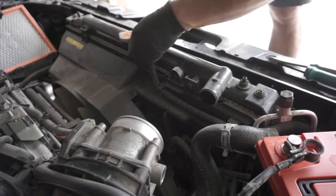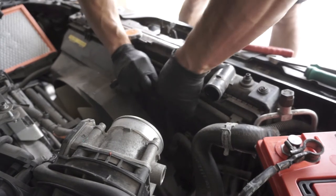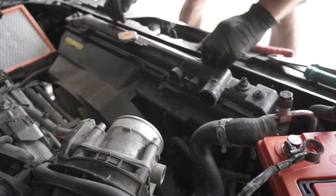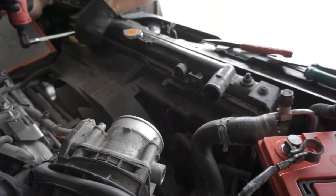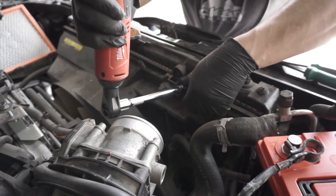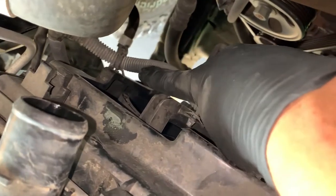Next, we're going to disconnect the hose that goes to the reservoir. You also want to just pop these clips off here — there's a couple of spots. Now this is free over here, so we're almost there. It's pretty wiggly now. Next, we're going to disconnect the radiator shroud — there's a 10 millimeter bolt here and one over on the other side. Before we disconnect the shroud, there's a couple of things to take off: there's an electrical connector right there, and it's also zip tied in a couple of spots.